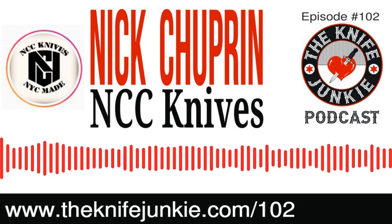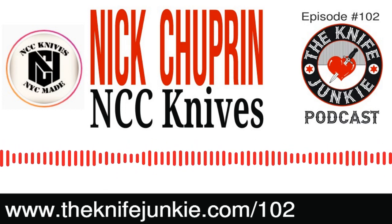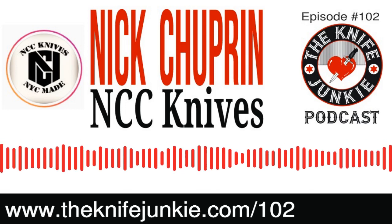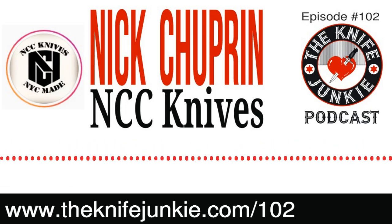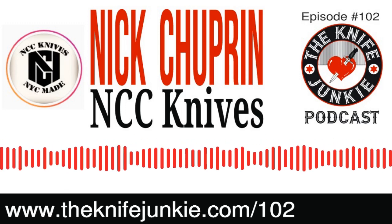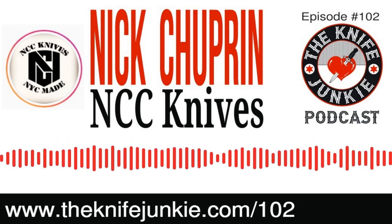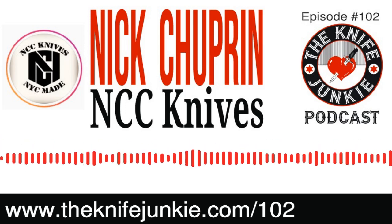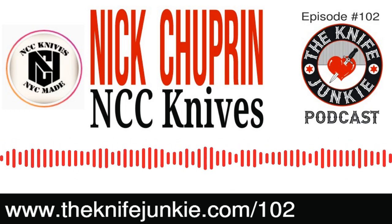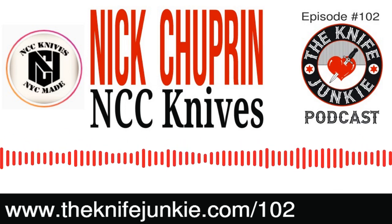We also want to make sure that you join us this coming Saturday. This podcast is coming out on Easter Sunday, April the 12th. This coming Saturday, April 18th at noon, the Knife Junkie is going to have a live Saturday knife hangout starting at noon on his YouTube channel. He's already got several big-name guests lined up and is working on getting more.